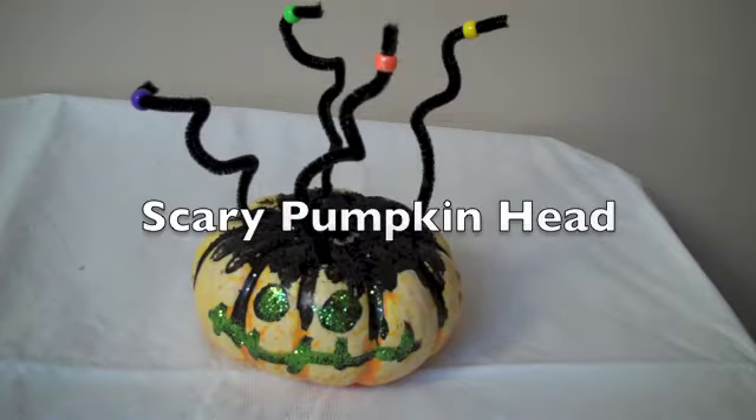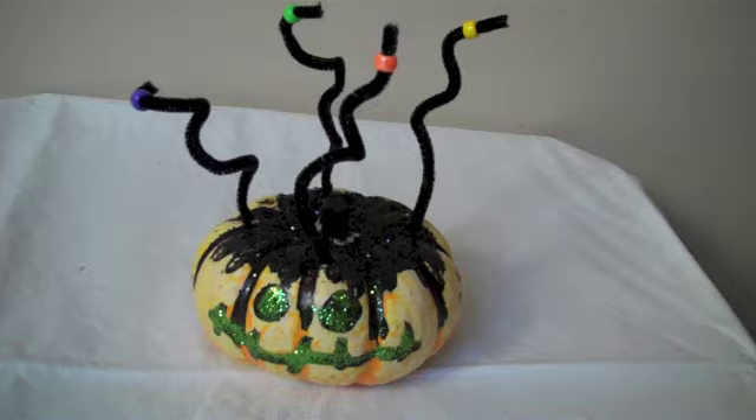The next idea we have is a scary pumpkin head. It's just black pipe cleaners, some paint with some glitter on top of the paint, and a few beads on top of the pipe cleaners.